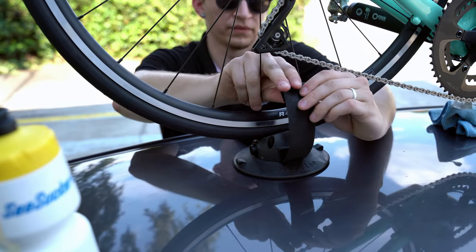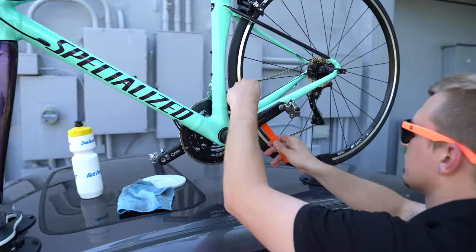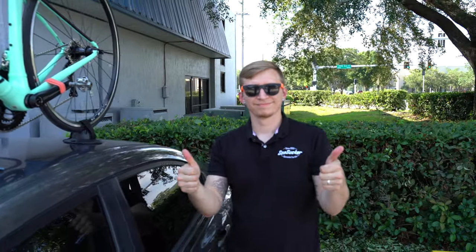Now we're mounting our rear wheel strap. We're going to pull it over the rim and make sure it's on nice and tight — that bike is going nowhere. And the last thing we're going to put on is our little crank arm strap to prevent our cranks from spinning while we're on the road.